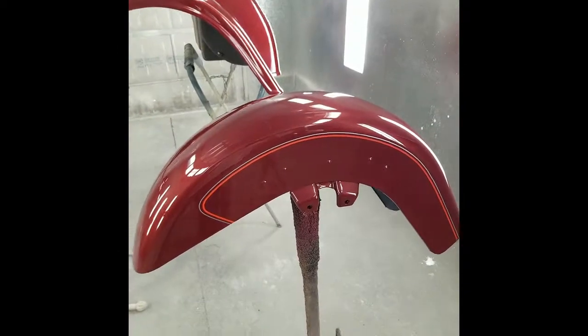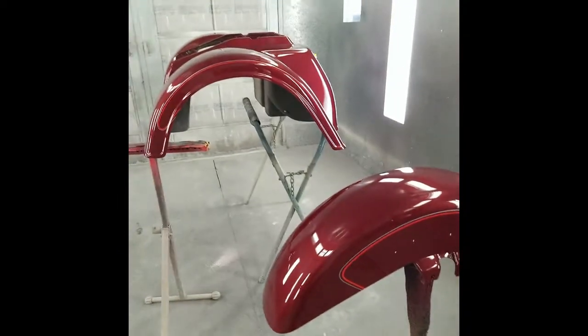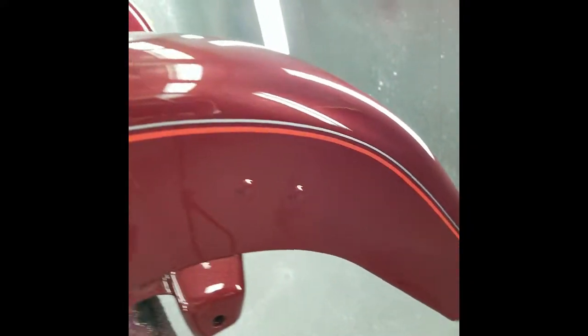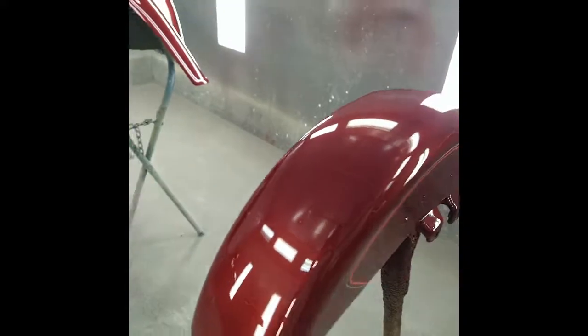This is the last segment of the video. As you can see I got all the parts painted and clear coated — see how nice it came out. It makes it so much easier to do the stripe first. Kind of a weird way of doing it — I know a lot of painters wouldn't think of doing it this way, but it does make it a lot easier.